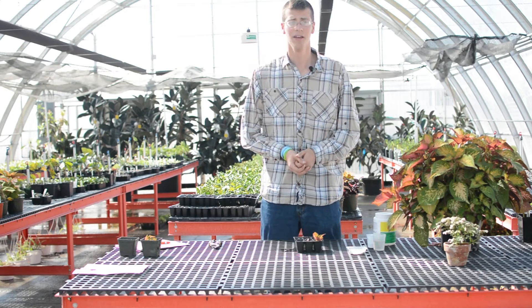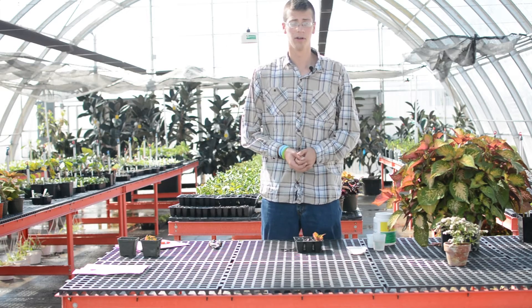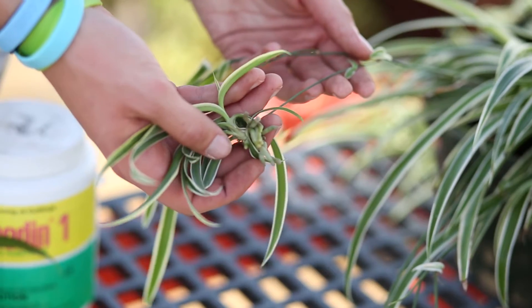Hey guys, I'm Dylan Brooks and we're out here in the Virginia Tech greenhouses again. Today we're going to be going over different kinds of cuttings. We're going to do stem cuttings on a coleus, leaf cuttings on a snake plant, and division by spider plant.